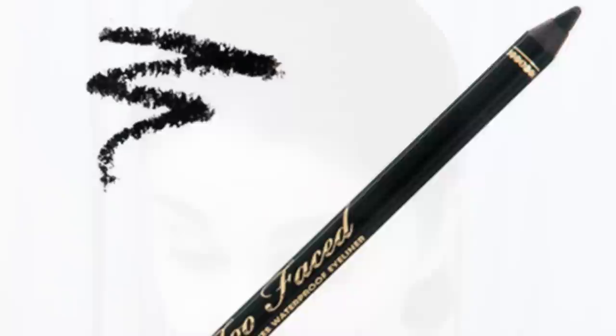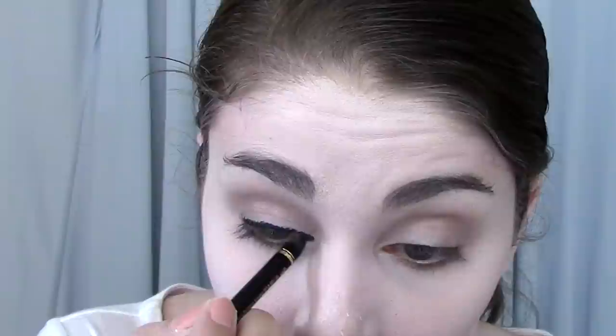Taking a black liner, I'm going to line my top lash line and wing it out to the side. For Giselle, you can create a very strong wing or a very mild wing — it's entirely up to you, but I did mine fairly strong.